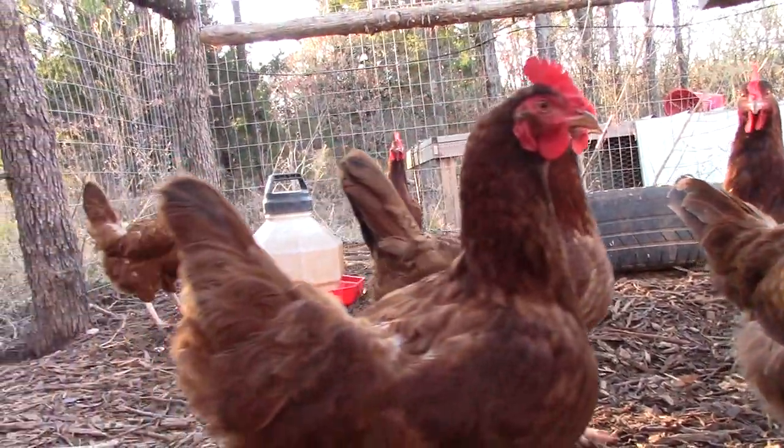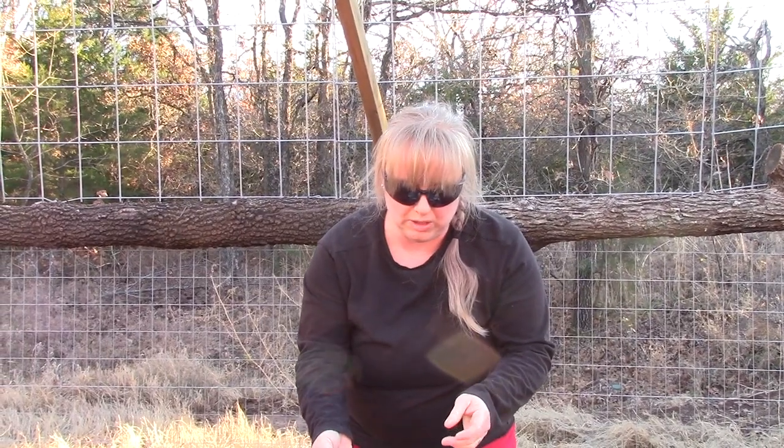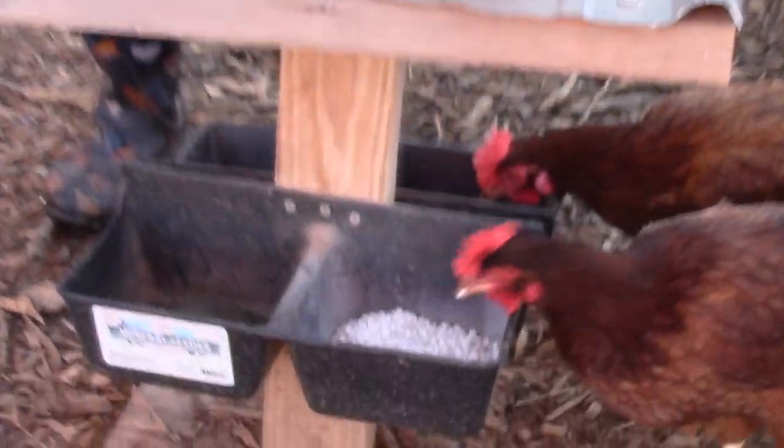That's what we give our hens. So if that's something you haven't started yet with yours, you might keep that in mind — keep up with their minerals and that'll help their egg production and their overall health.